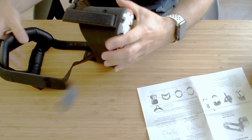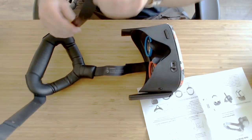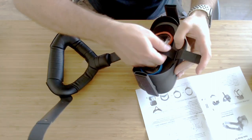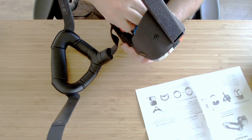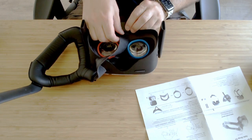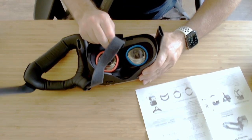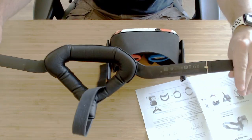And then yank it off — that's the two straps removed. Now we're going to take and feed through this original top strap which, because of the velcro, is a little bit tough — you have to feed the velcro through. And we're off — that piece is removed.